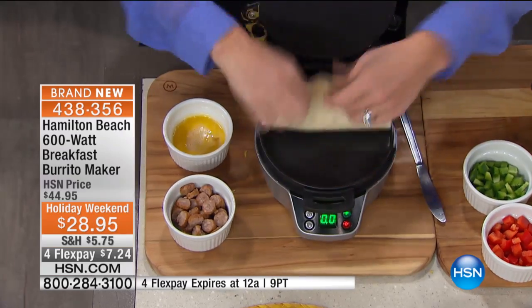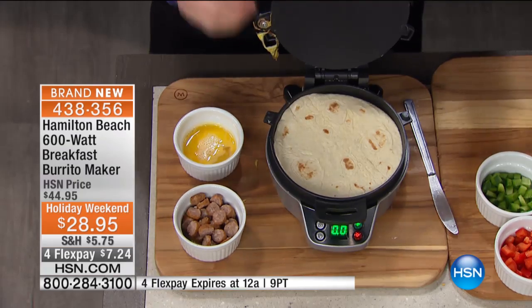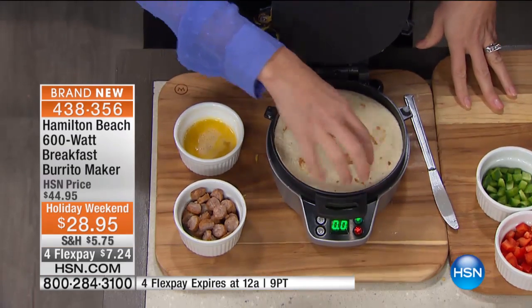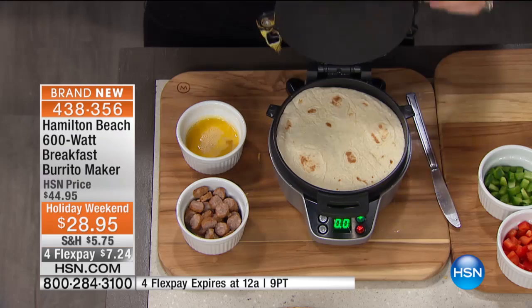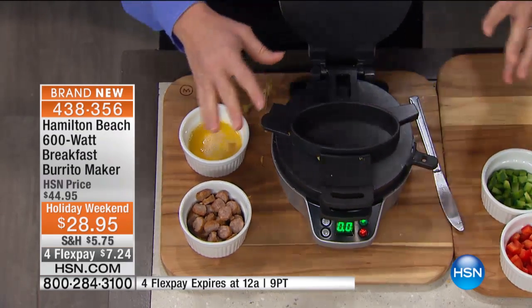When it's heated, it's actually going to toast the bottom and give you that crunchy, crispy, beautiful tortilla. You can add your cheese topping or anything you want to. Then you just slide this little plate down. This is the magic of it all.